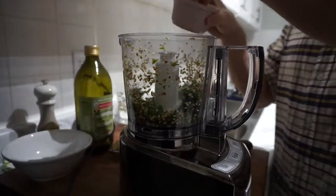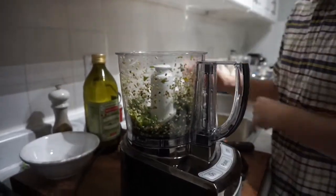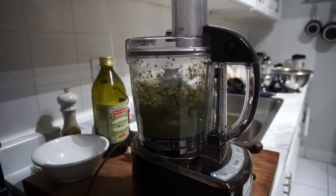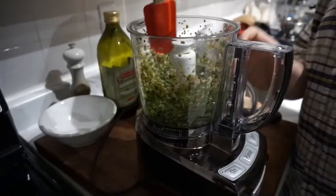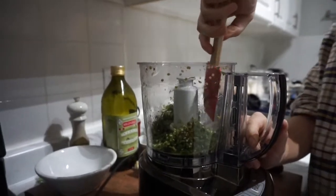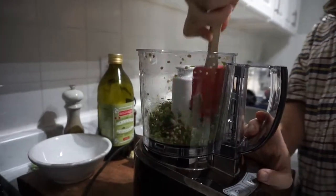Then I'm gonna go in with a pretty large pinch of salt. So that was the juice of one pretty small lemon. I'm gonna scrape the sides down to make sure everything's incorporated. Oh man, don't put your face over that — it's pretty hot.